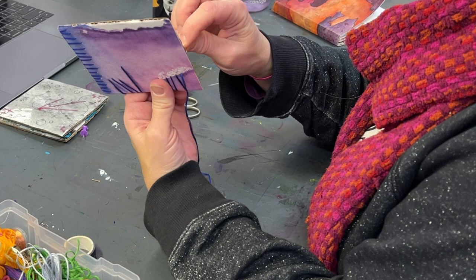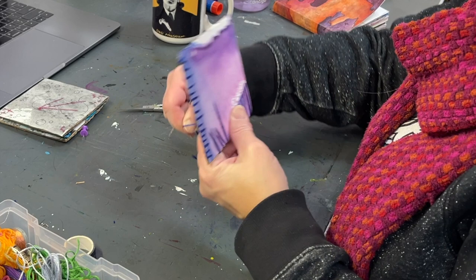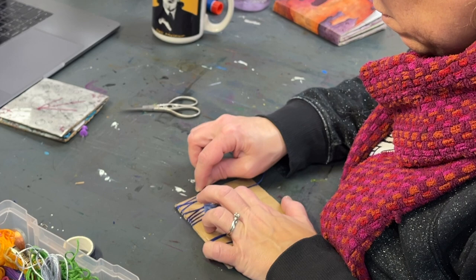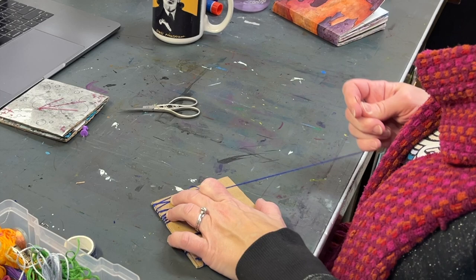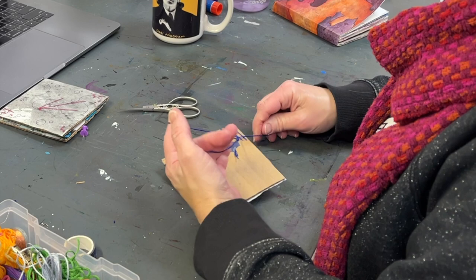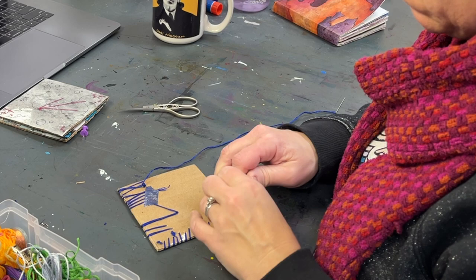I threaded my needle with additional thread and continued on, securing it again with knots on the back to make sure the sections don't slip. This is especially important when stitching over the edge of your painting, because without going from hole to hole in the middle of the piece, the stitches are more inclined to wander and slip. Then some more tape to secure it and make sure everything stays right where I want it.